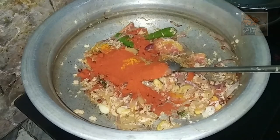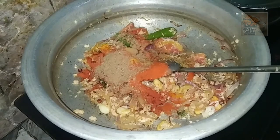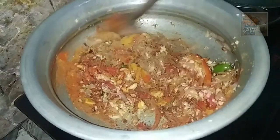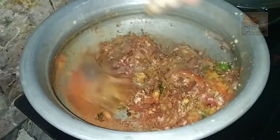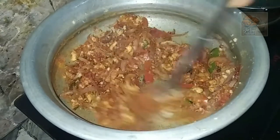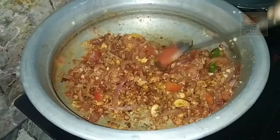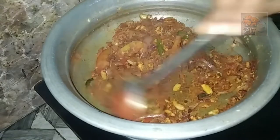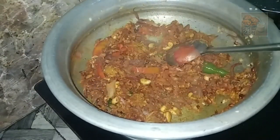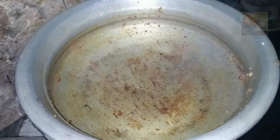Let's put a little bit of tea in here. I will cook it very well. I will cook it well. I will grind it. I will cook it well.